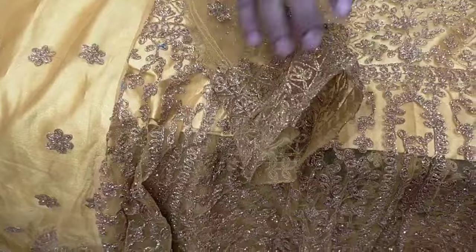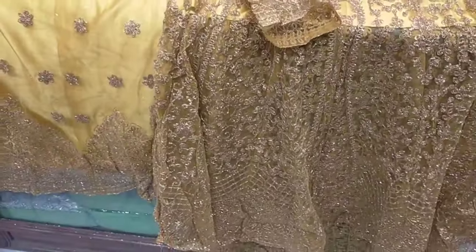Hello viewers, Assalamualaikum, welcome again to Mon Palace. Today we are going to share the e-collection of Mon Palace.